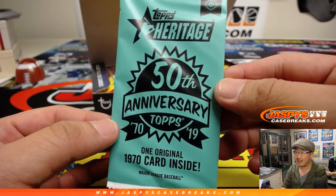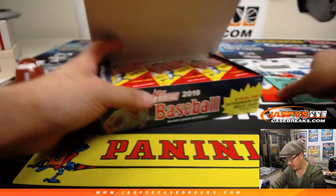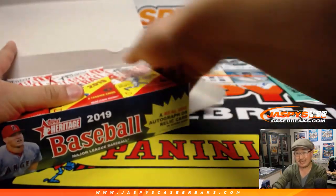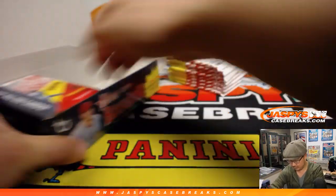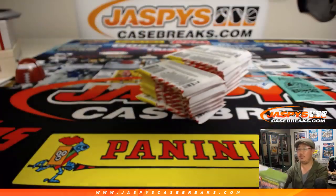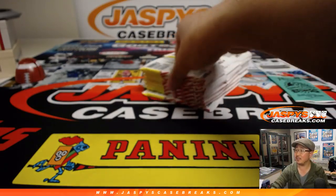One original 1970 card inside. So Heritage — we did 1969 last year, and now this year is 1970. We're in the 70s now. I don't know how many of you remember the original 1970 card. Maybe some of you when you were kids, maybe.